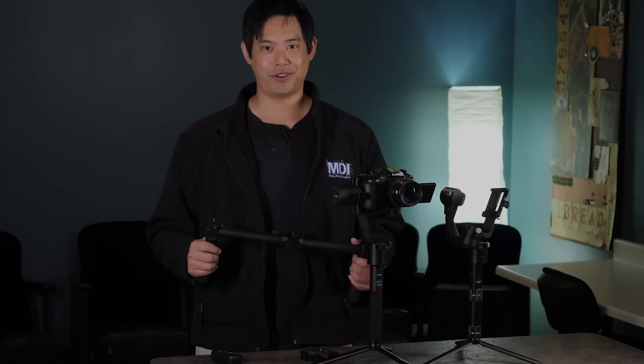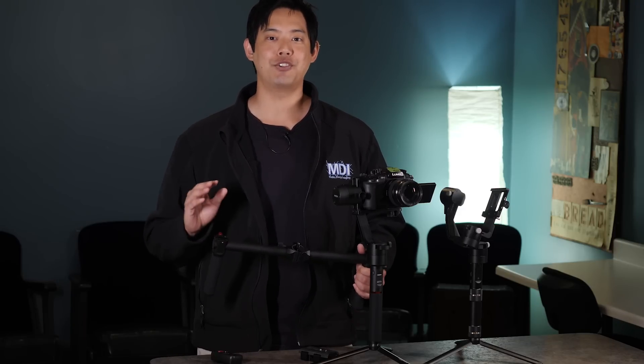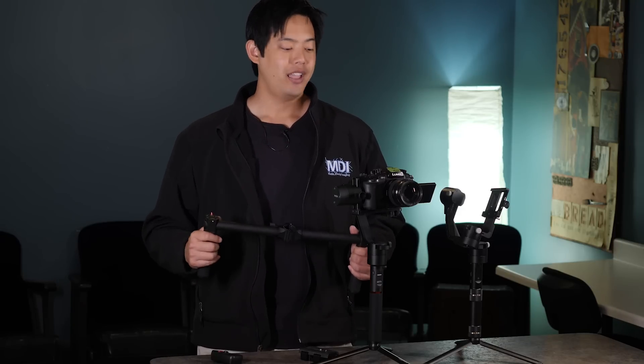You're hearing this from us first. The Mouanzua team is actually working on a very exciting new feature that allows you to capture more organic gimbal shots.